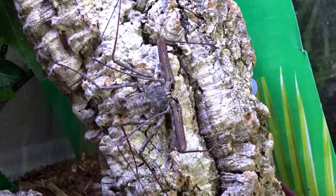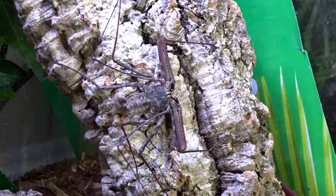The Tailless Whip Scorpions will also drink the water droplets after being misted. You can also keep a shallow water dish in the enclosure to help with the humidity, and they can also drink from it if they want to. Make sure the substrate layer is a few inches thick, as these guys will burrow sometimes.